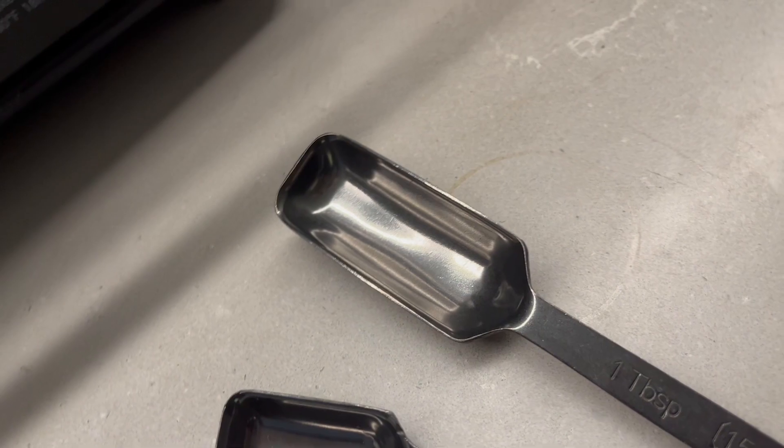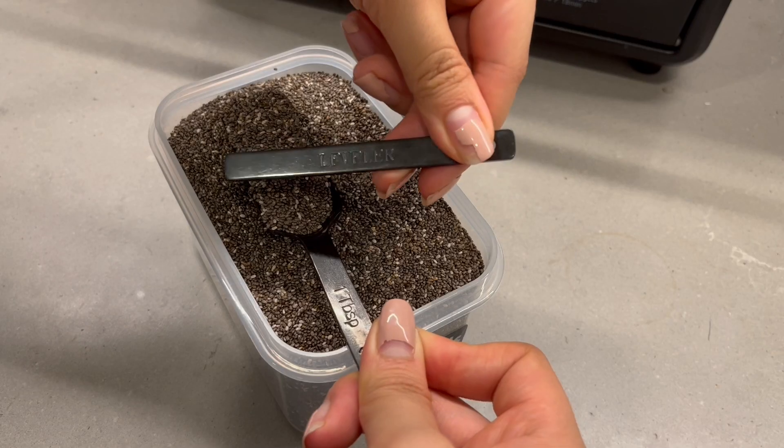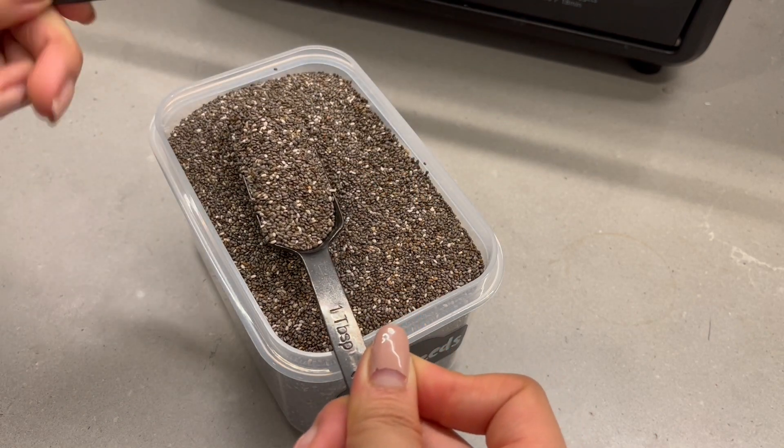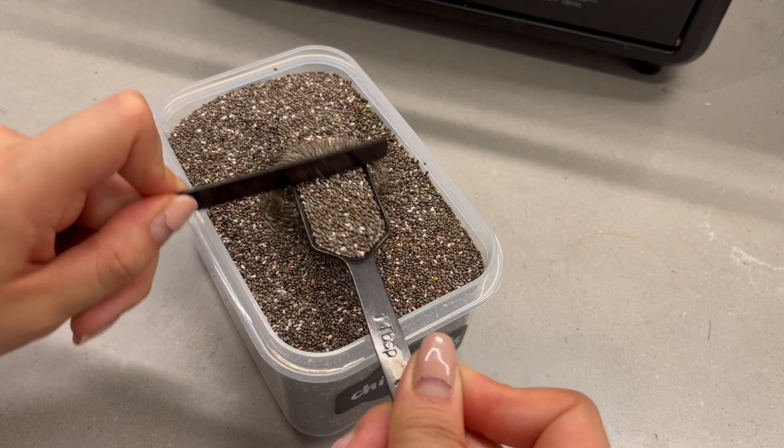It is so easy to store and separate these measuring spoons, but what I love about them is that they're skinny enough to fit into spice jars too. The leveler has to be my favorite added bonus in this set — it's perfect for getting the exact measurement every time.